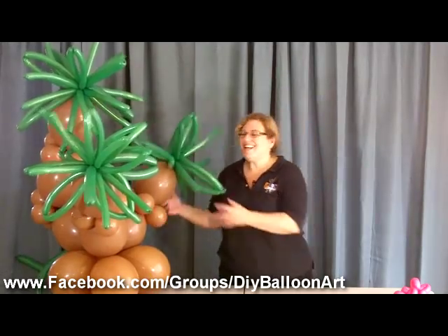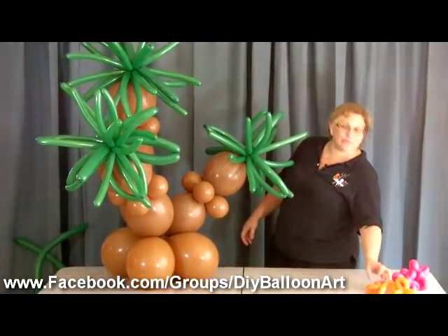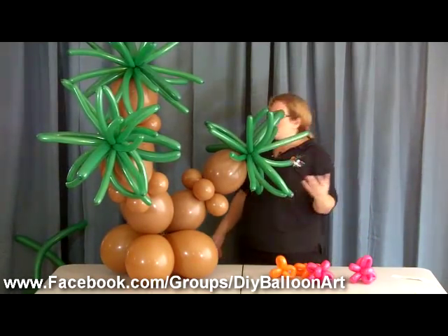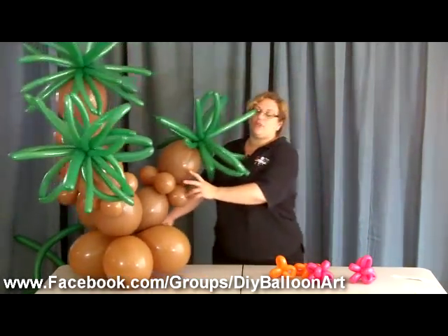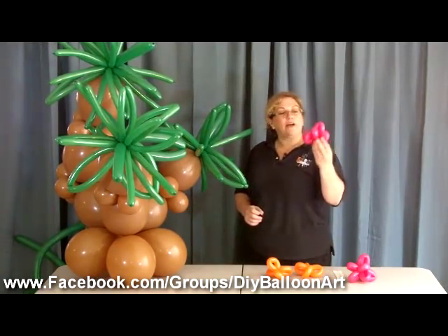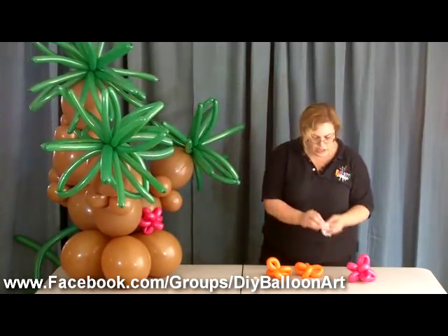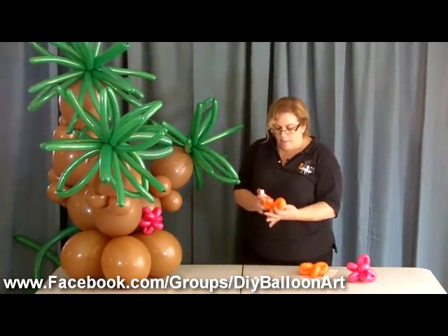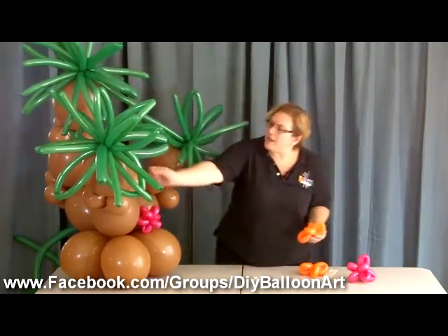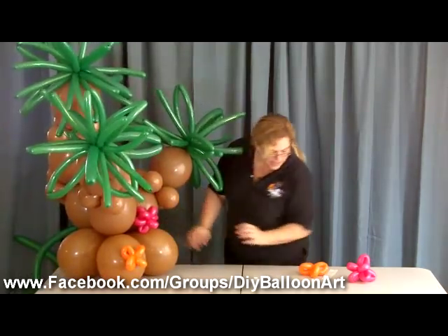Now we have the base of our oasis and it's time to embellish it. You can use balloon flowers, paper flowers, or even real flowers. I'm going to use some little balloon flowers — I have some four-petal and eight-petal flowers. There are videos on how to make the flowers so we won't show that right now. You could also put some little coconuts in there — there are all kinds of ways to embellish it out.